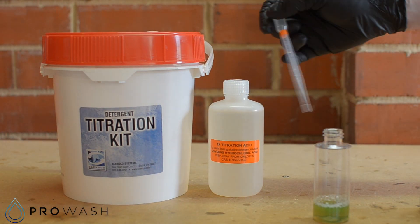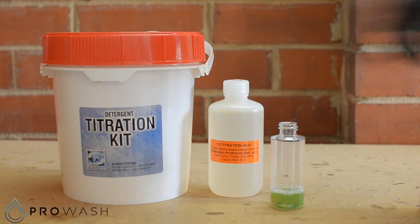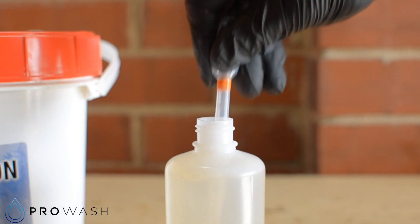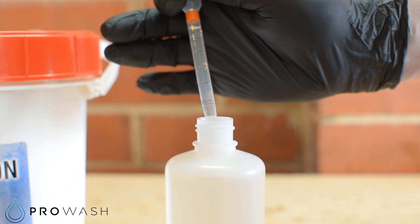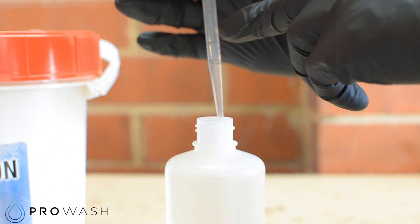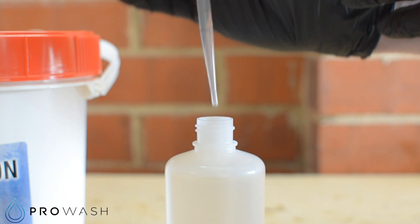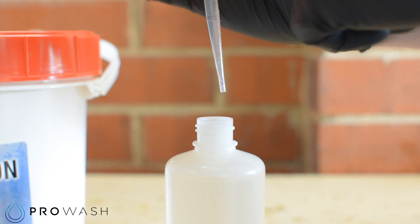Now we'll take the dropper and fill it with the 1x titration acid and start to add it to our sample until we see the colour change from blue back to yellow. We fill the dropper up to the top. The dropper is marked with lines — each line is equivalent to ten drops of acid. It's sometimes easier just to say each line is ten drops and guesstimate in between.